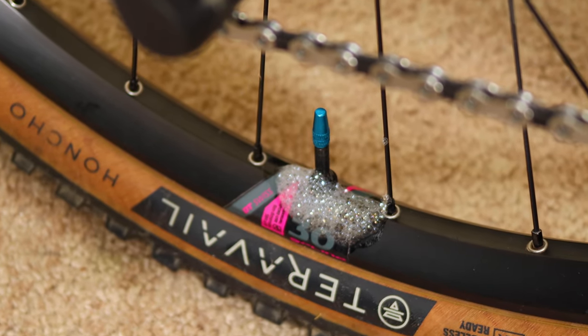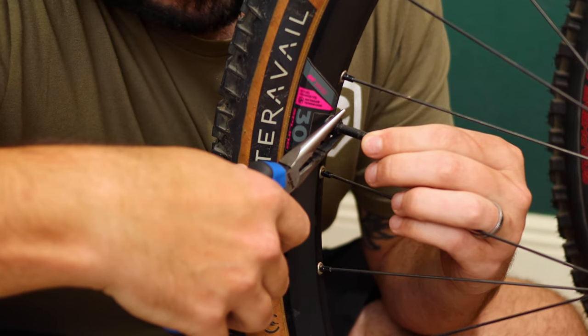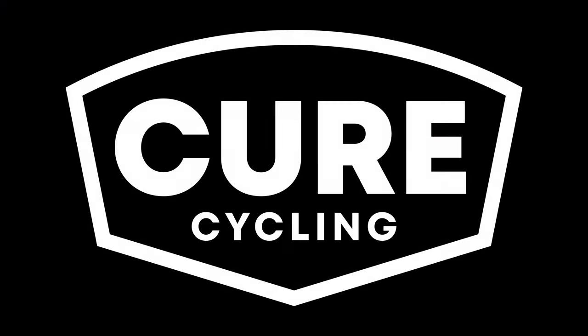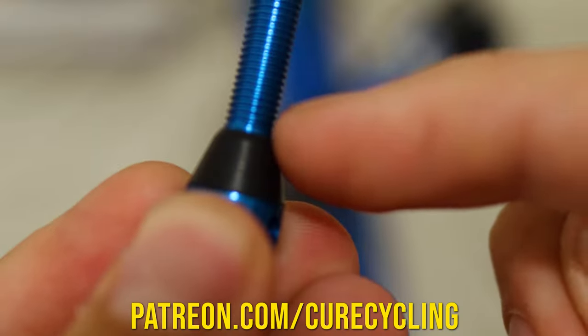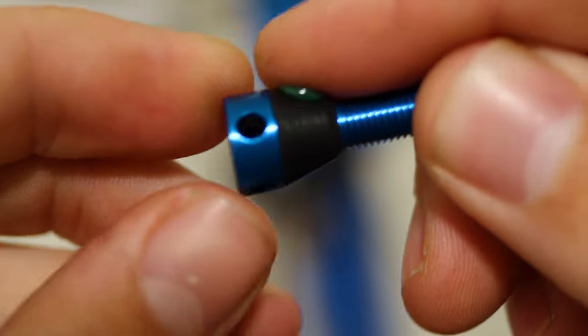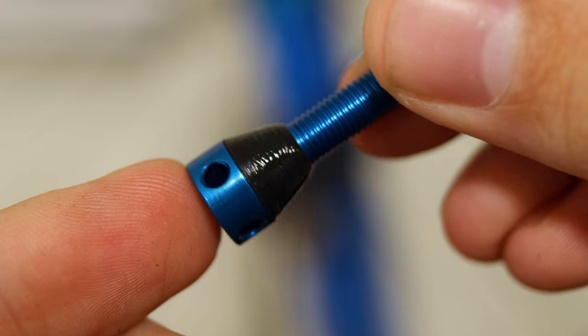Are you having a persistent air leak from your tubeless valve stem? Well, before you tighten that lock ring into oblivion with pliers, try this. Greasing that rubber conical seat of your tubeless valve will allow the gasket to drive itself deeper into the rim with equal torque, creating a better seal.